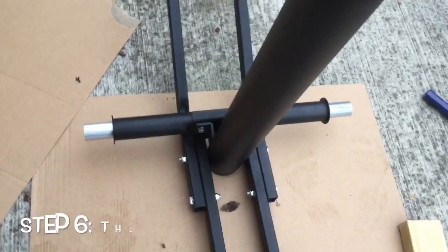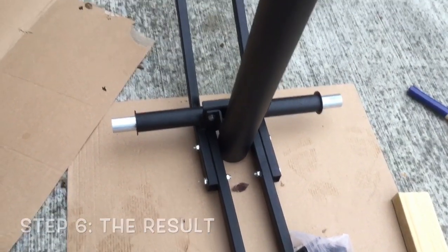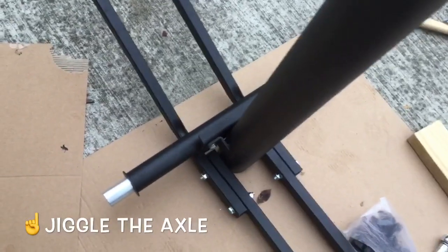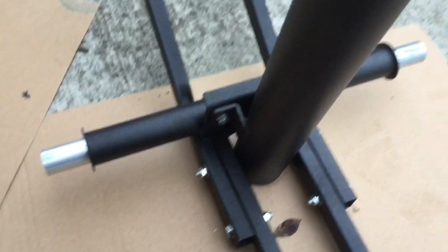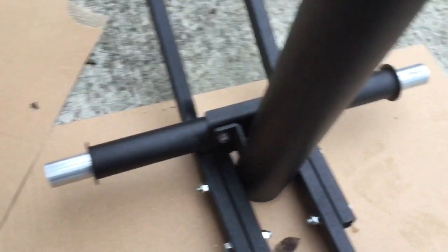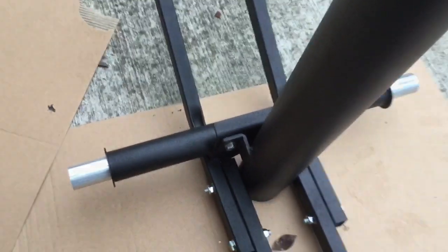We've got the axle in there — you can see a little piece sticking out on each end. One little tip when you slide it in: you might have to jiggle it on whichever end you're sliding from because it can get stuck on the bushings. Just play around with that — it shouldn't take more than a few seconds.